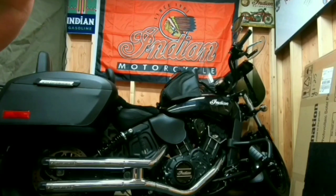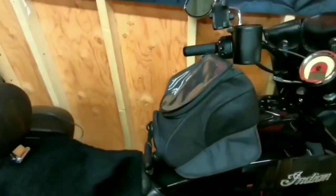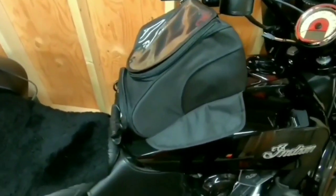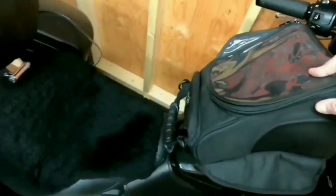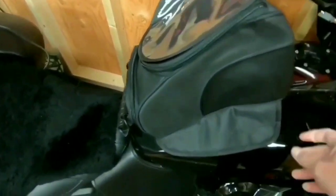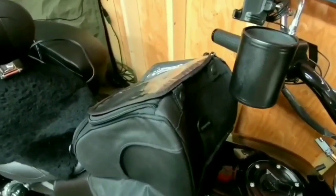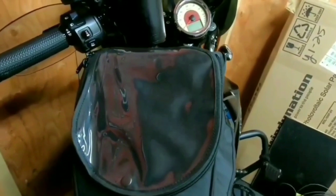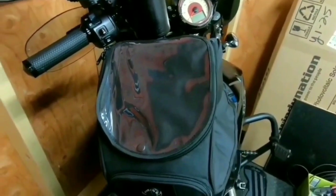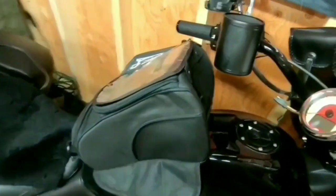Okay, we're out in the shop and I've got the Viking bag on my Scout now. I actually can't get it to stick to the tank perfectly, but there are magnets underneath and it seems like it would stay on — the magnets do work okay. It's kind of tight for this bike though. I have two-inch risers on my handlebars too, and I don't think I'll be able to use it on the Scout the way I'd want to.